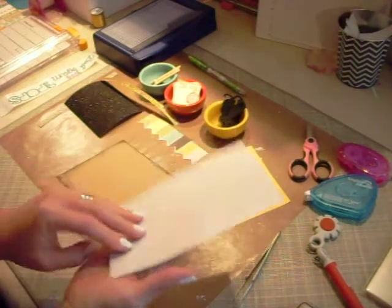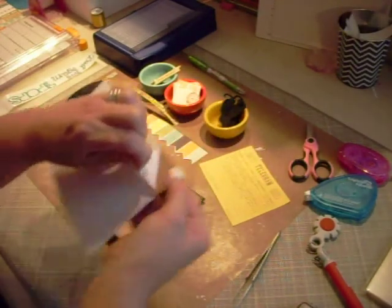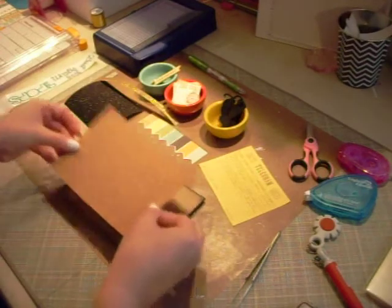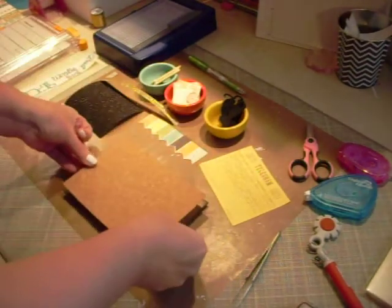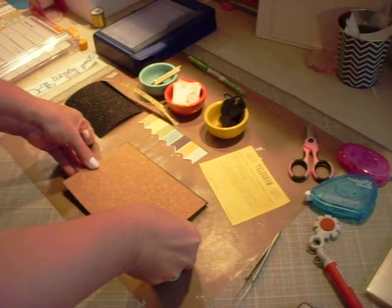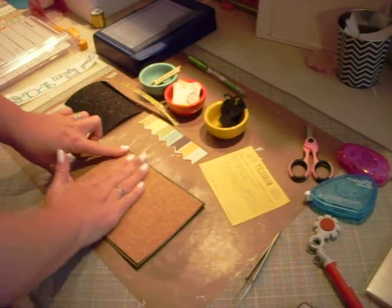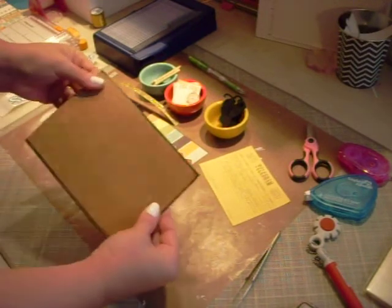I have some cork paper from Michaels that I purchased. The cool thing about it is it is adhesive, which is awesome. I went ahead and cut this down to size ahead of time. I'm going to stand up because a lot of times I cannot get things centered when I am sitting. This stuff feels really, really sticky. I want to make sure I get it as centered as possible — I don't think it's completely 100%, but that's okay. That sticks really, really well.